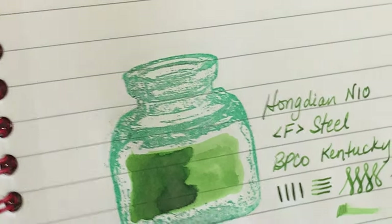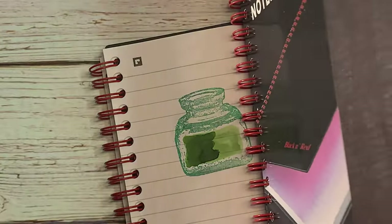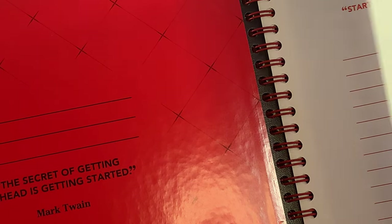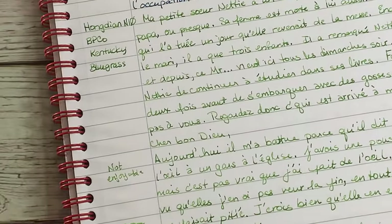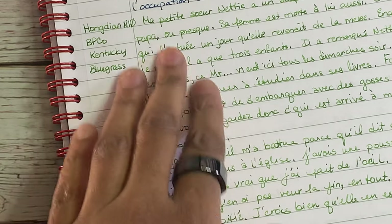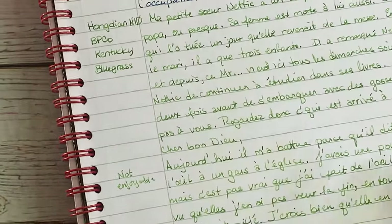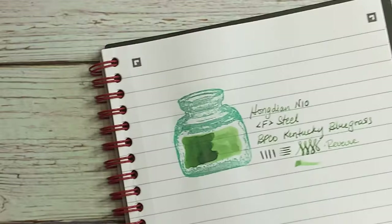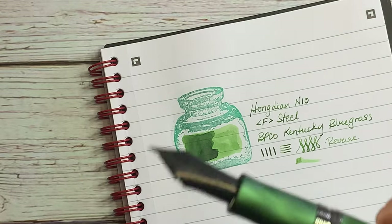I'm going to use this ink up and totally switch to something much wetter. To improve my French comprehension, I started transcribing The Color Purple in French — just because I know the movie and the book and the dialogue so well. This was writing with the Hongdian. It looks okay on paper, but it's just not a pleasant experience. I couldn't even do a whole page before I needed to move to another pen. But that is the Hongdian N10.